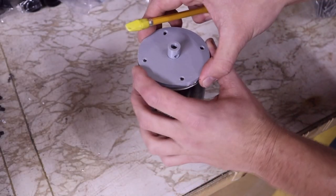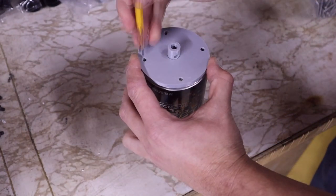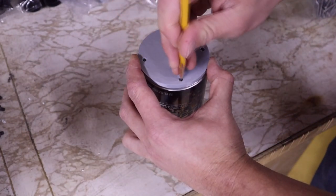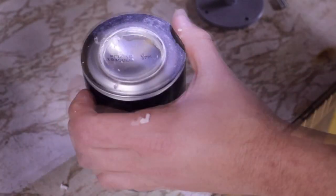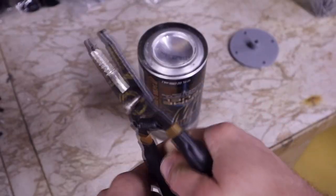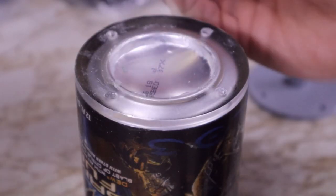Next, I needed a way to spin the can with a motor, so I 3D printed a piece to attach the tube. I drilled tiny holes into the resin so I could use cut-off screws glued in place to act as studs, which let me mount that 3D printed piece on there.